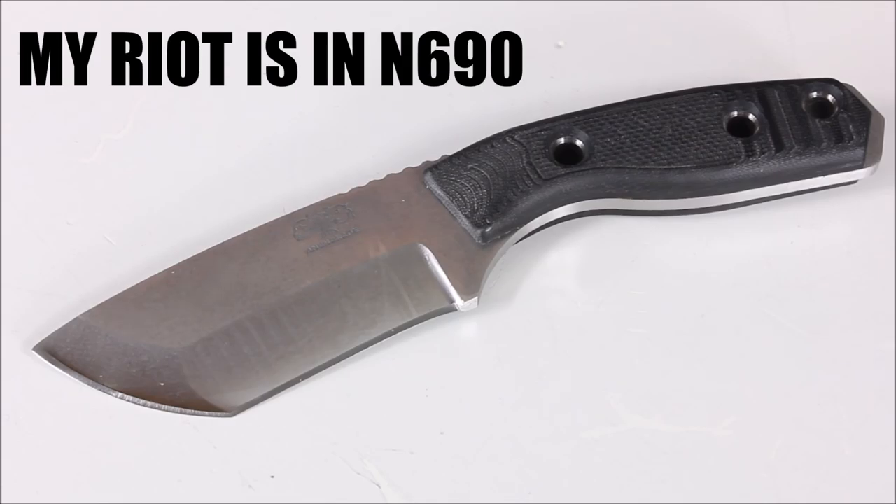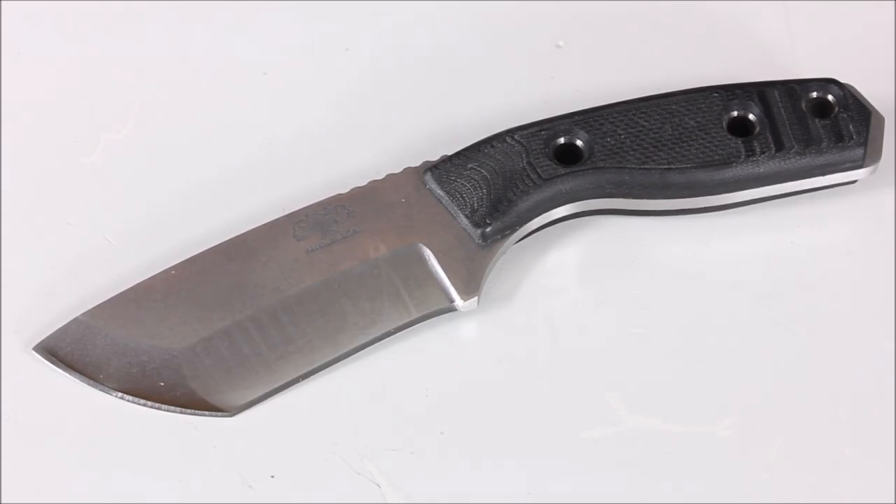Handle materials include Micarta in several colors, G10 in several colors, and carbon fiber in several colors. They also accommodate some special requests. Overall length is around 9.75 inches, blade length 3.7 inches, weight between 8.5 and 9.8 ounces depending on modifications, handle thickness 0.75 inches, and steel thickness between 0.2 and 0.24 inches.